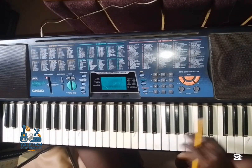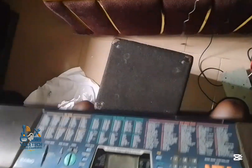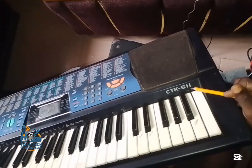So you can see everything. Let's go to the back and identify those keys that are bad. This is a Casio CTK-5100.